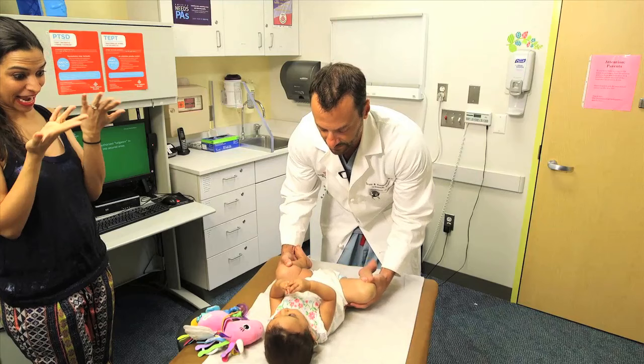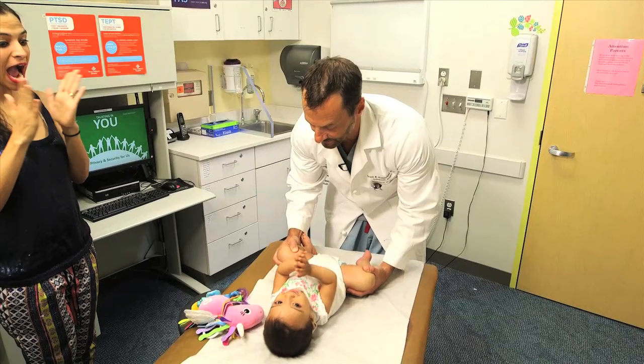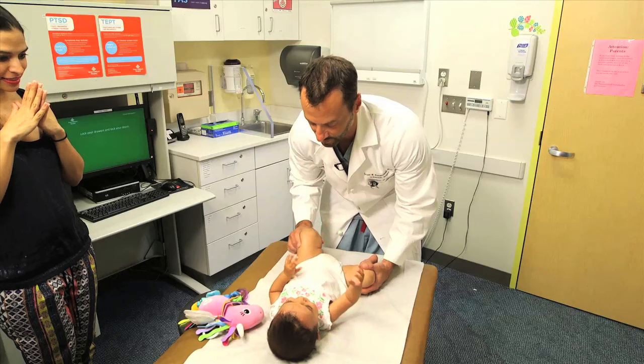Then I'll do my Ortolani and my Barlow test. On this hip here, the left hip, I'm holding the knee and I'm going to examine one hip at a time. I'm going to bring the left hip into adduction and give it some posterior stress to see if I can move it out of the hip socket — that would be a Barlow exam. And that was a negative Barlow exam.